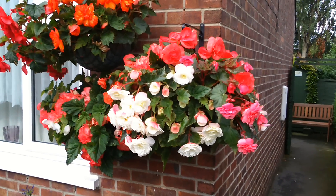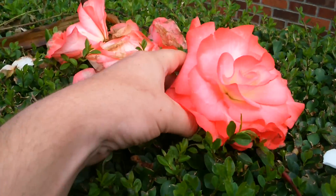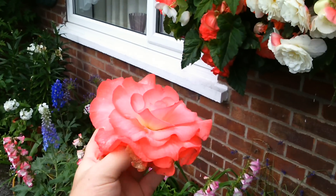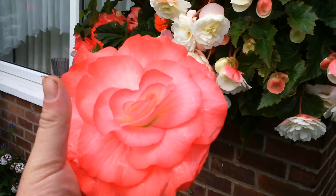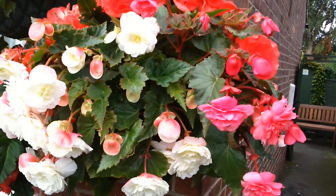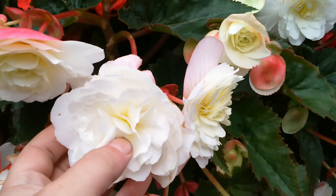Here we go, these are my begonias in hanging baskets, which you can see by the flowers here — nearly six inches across, probably eight actually. Pretty gorgeous. These are a mixture of trailing and upright versions of begonias.